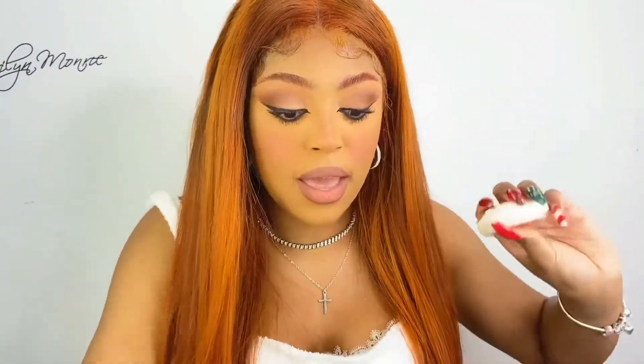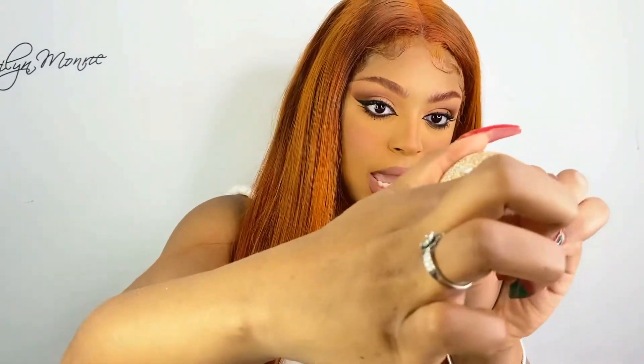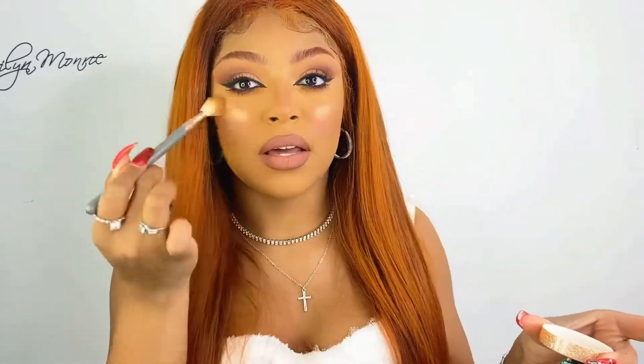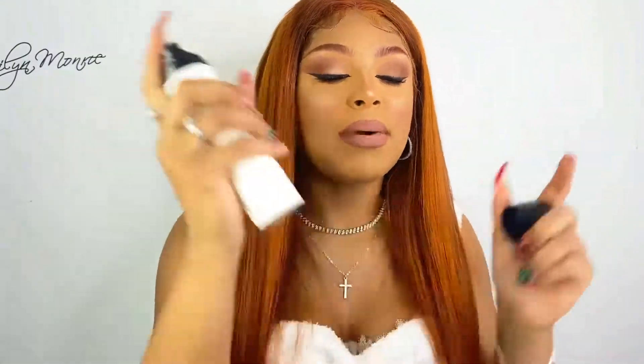Everything by Too Faced smells like heaven. Now I'm going to be taking my new favorite highlighter by Anastasia Beverly Hills — it's her loose powder highlighter in the shade So Holiday. I'm just tapping it on my cheeks — do you see why I love this highlighter? It's so good. I also add highlight to my nose and underneath my brow bone. Now I'm going to set my face with the Veil setting spray.